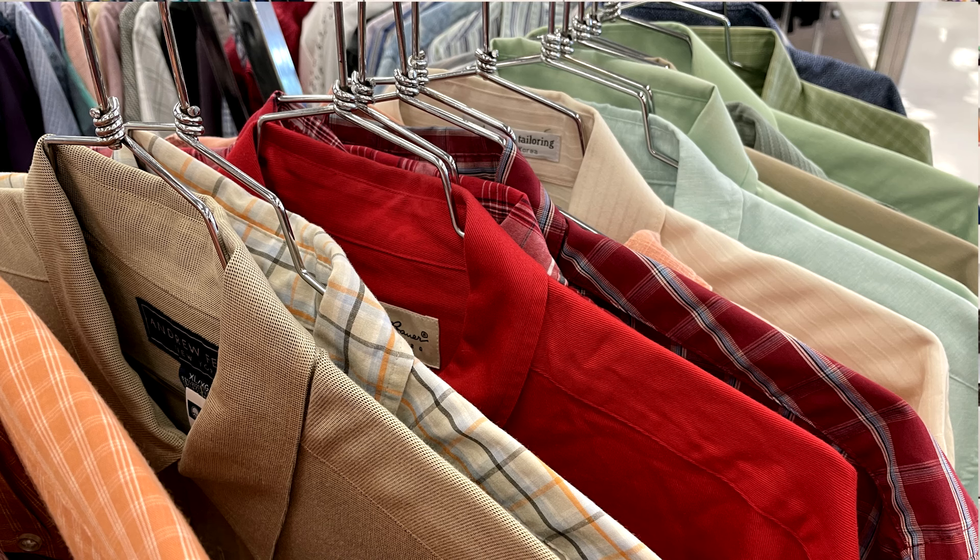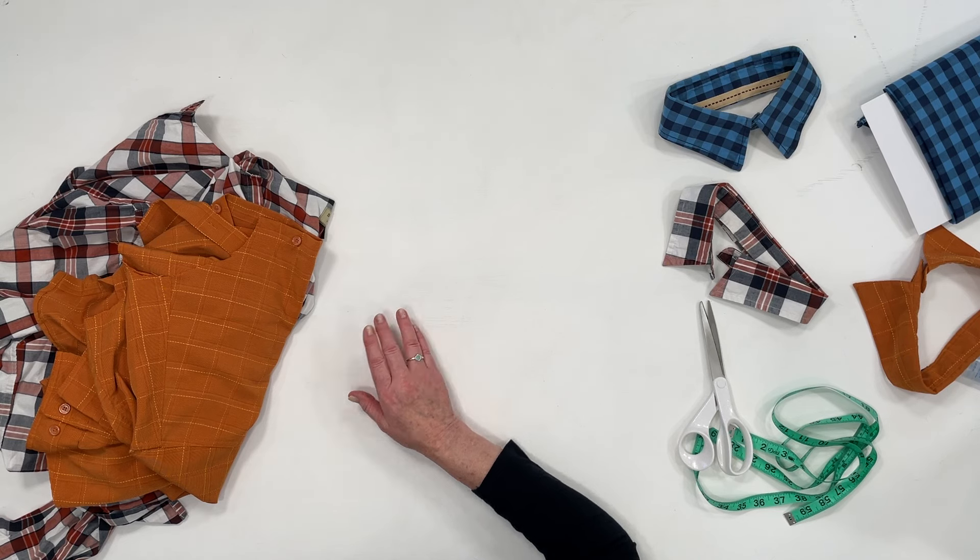I'll probably do the same with this shirt. I hope you enjoyed that. If you have a pup or a dog — you can probably even make these for your cats if you wanted to. So go through your closets, find a cute dress shirt that you don't love anymore or that you're ready to part with. And if you don't have one, there's always the thrift store or consignment shops — just find a cute shirt with a cute print.